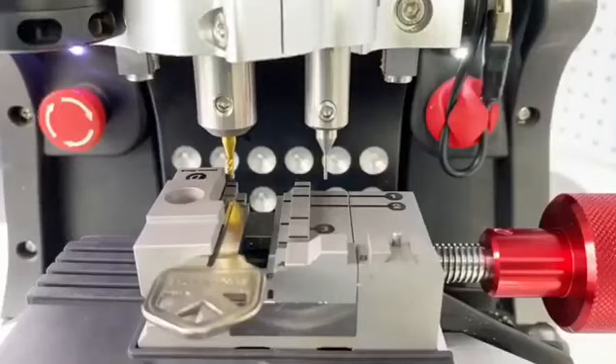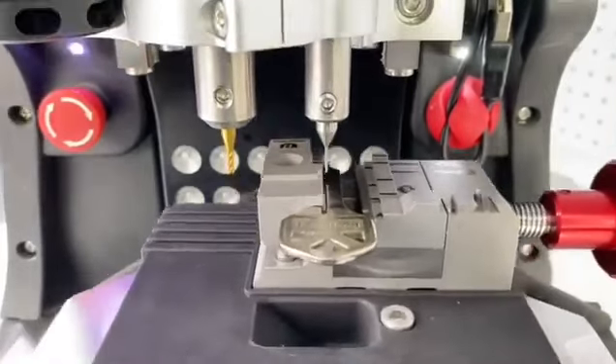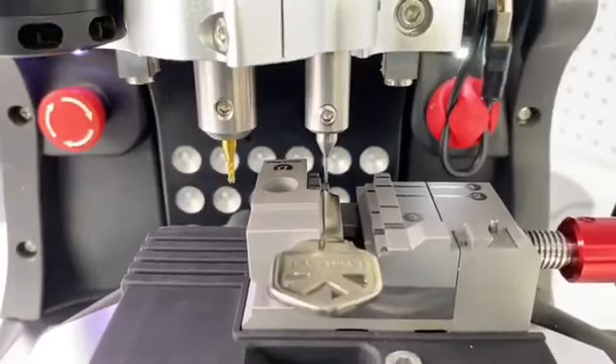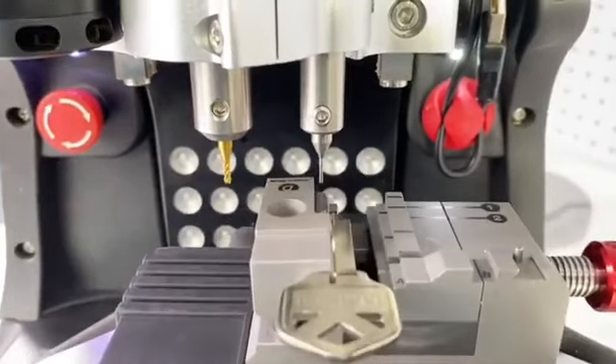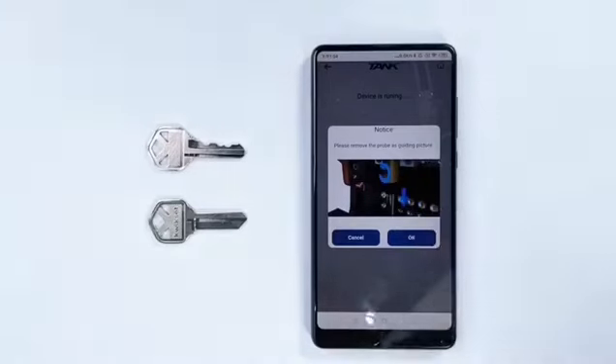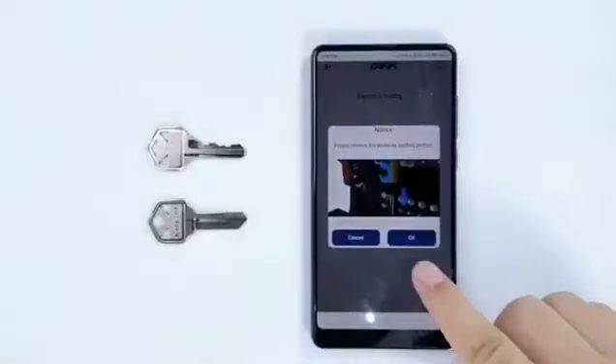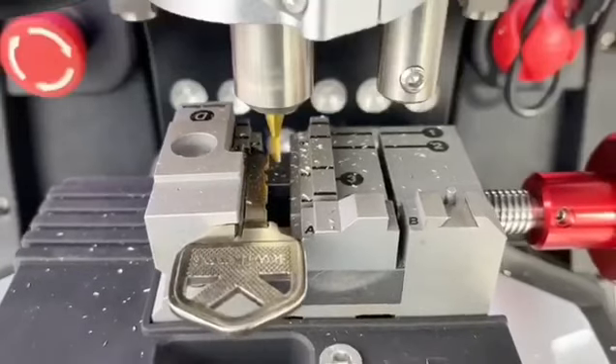Click Cut. The machine is finding the position of the key before cutting. The machine will remind you: please remove the probe and follow the guiding picture. Click OK and start to cut the key.